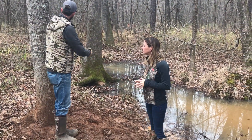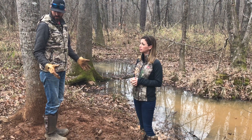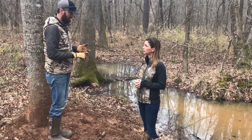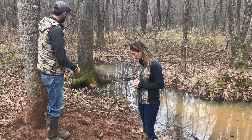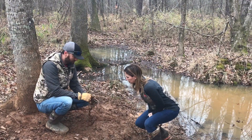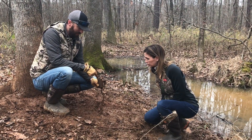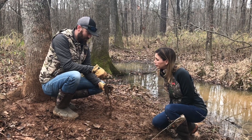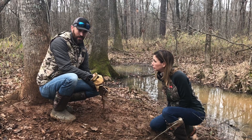We're down here on a little wet weather stream and one of the animals that we're going to target and trap is your nest predators, which are raccoons and possums. Coons like to be around water, so what I've got here set on the edge of the stream is a coon trap. It's a dog-proof coon trap — just a cylinder that you put the bait in and there's a trigger. Because a coon and a possum have those hands, they reach in there and grab that bait, and when they do, they fire that trigger and it catches them by the hand.